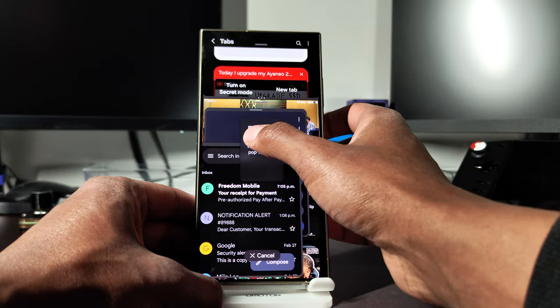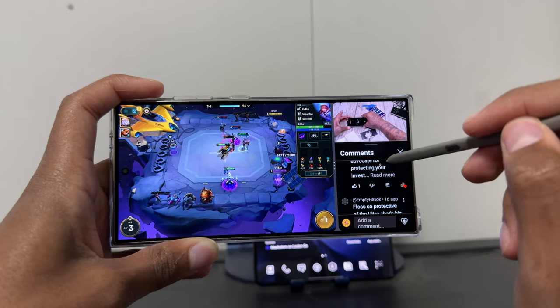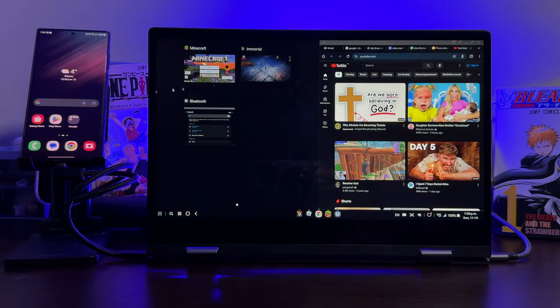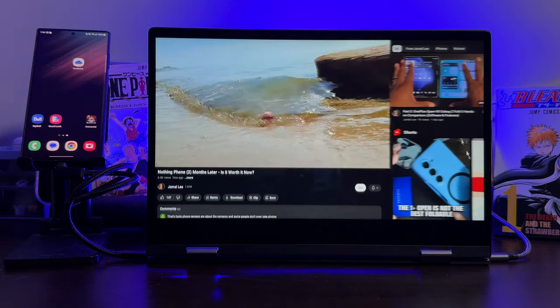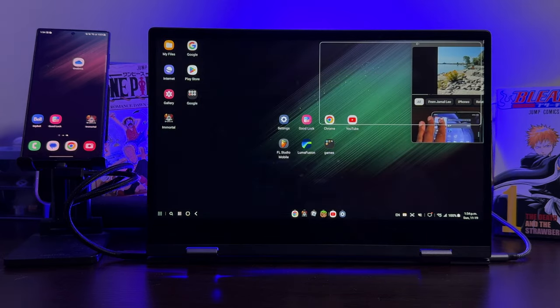Multitasking is just crazy on this phone — I use split screen with two floating windows regularly every day, multitasking with like four apps at a time for finances, planning videos, and so on. There's also Samsung DeX — plug this phone into a monitor with a dongle, HDMI adapter, or wirelessly if your display supports Miracast, and you get a full computer interface on the screen powered by the phone. You can open as many windows as you want with all your apps.